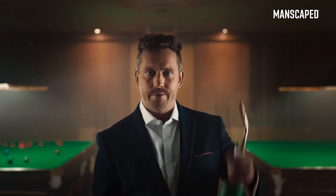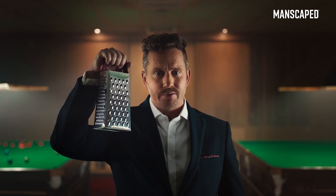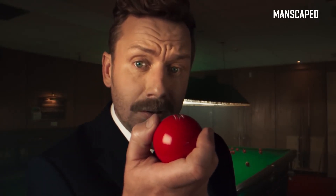This? No. This? No! This! Only if that's what you're into. Balls are delicate, sensitive, easy to damage. Someone's taken a chunk out of that one.